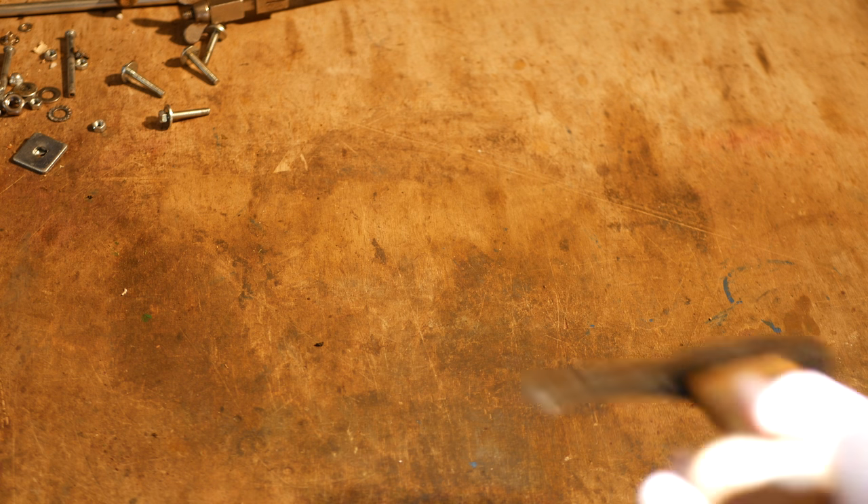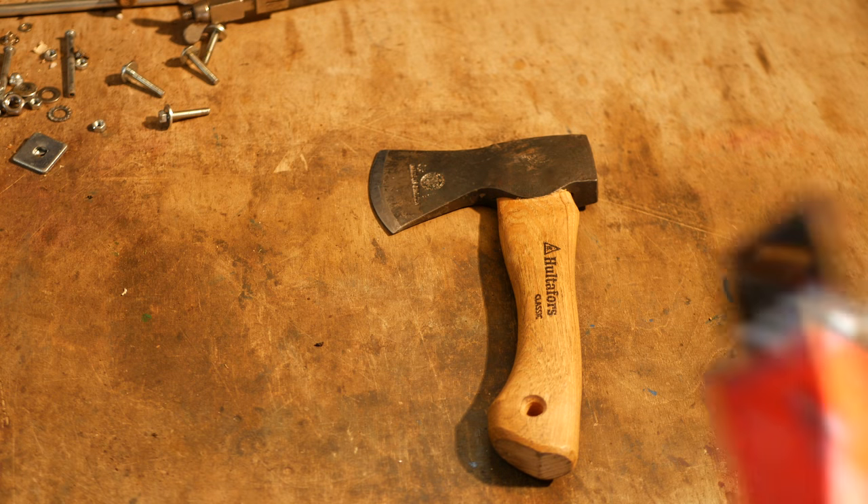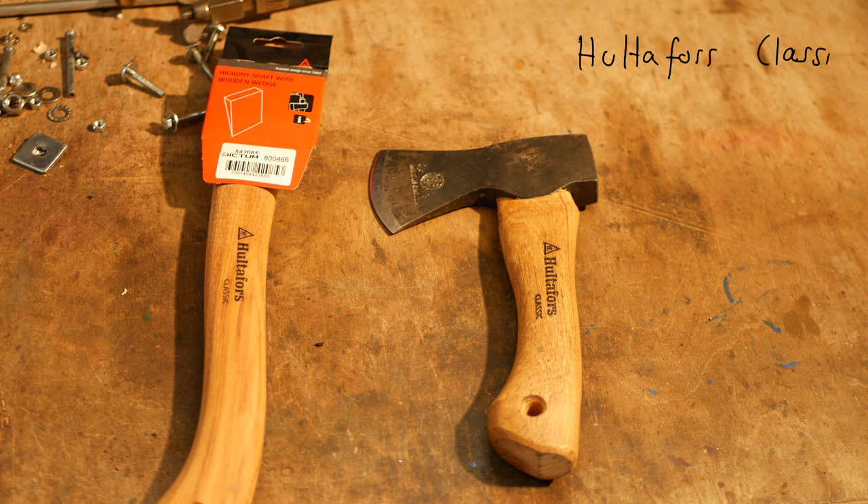This is a how-to on replacing the handle of a Rotaforce axe with a longer one. Hopefully it's a how-to and not a how-not-to, because this is the very first time I've done this.